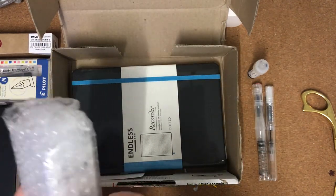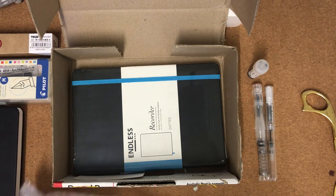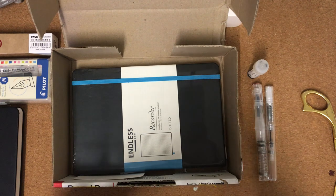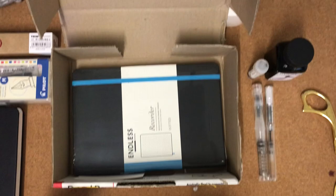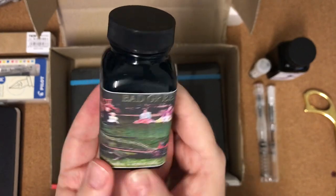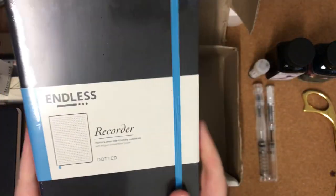Another thing I've had on my list for a while is some Noodler's ink. I got two bottles — from memory I got the Purple Martin and the Bad Green Gator. I just love the name of it — Bad Green Gator! So that's a green and a purple ink.